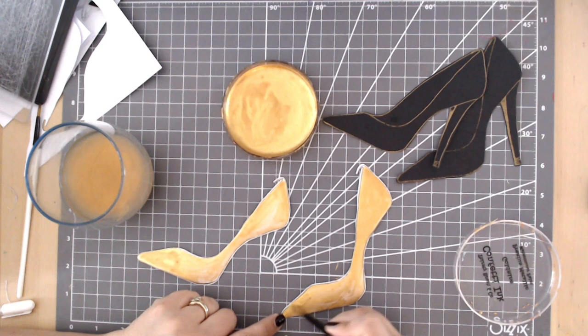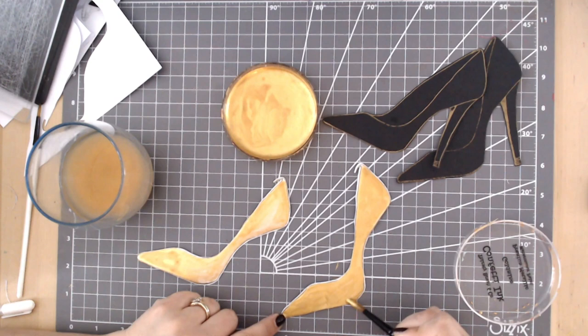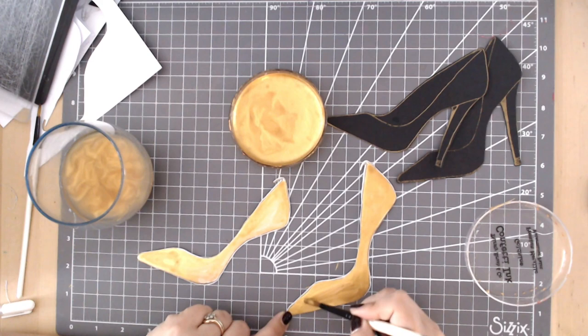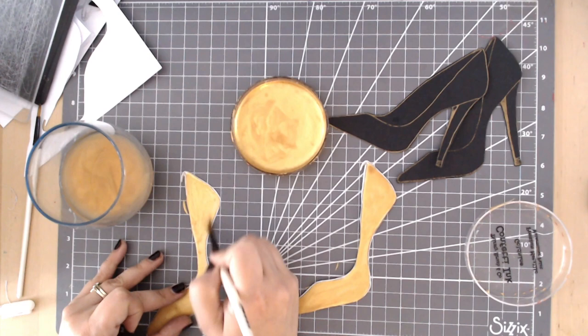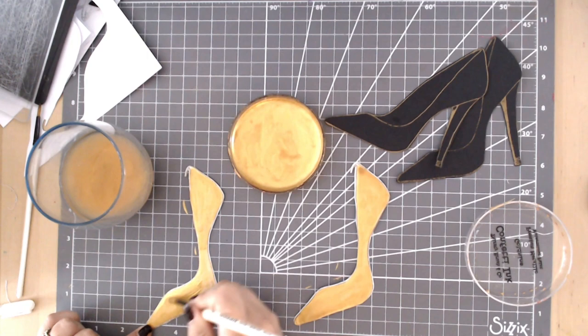I'm back on Create & Craft tomorrow evening, the 4th of May at 8:15pm — channel 683 on Sky, 748 on Virgin, or 95 on Freeview, or of course on the Create & Craft website. I'll be doing more demonstrations with these shoes and paints, so even if you've got them on the way from the last shows, do tune in. We normally do about two or three demos and show you some great techniques.